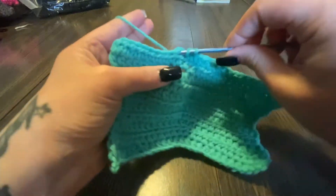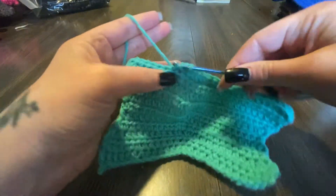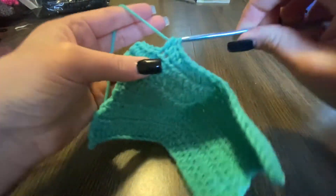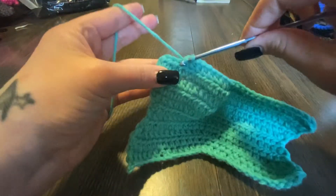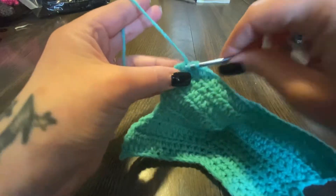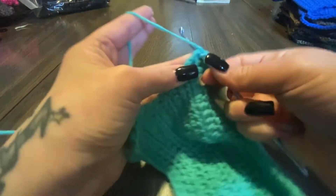Continue half double crocheting until the end. But when we get to the end we don't cut the yarn off — we still have to make a chain so we can make the loops for the ears. All right, so we're gonna do this one and then the very last stitch — it's very hard to see it.